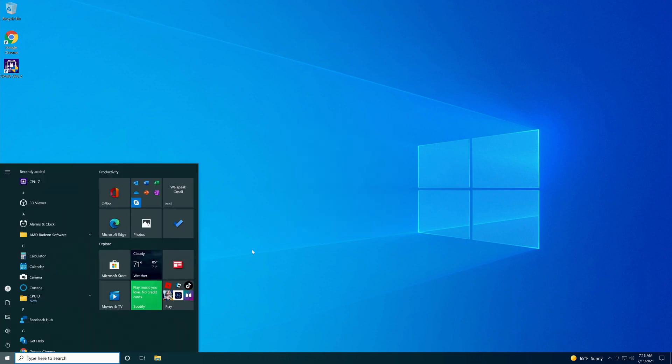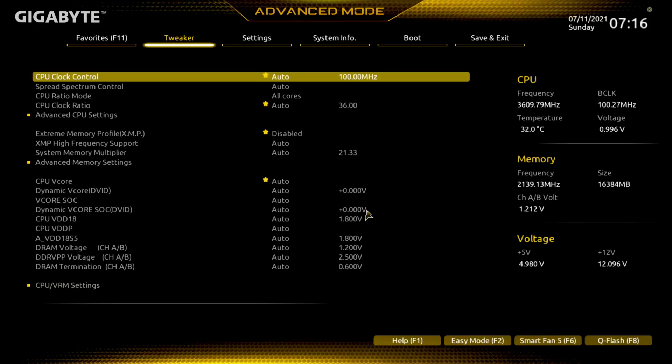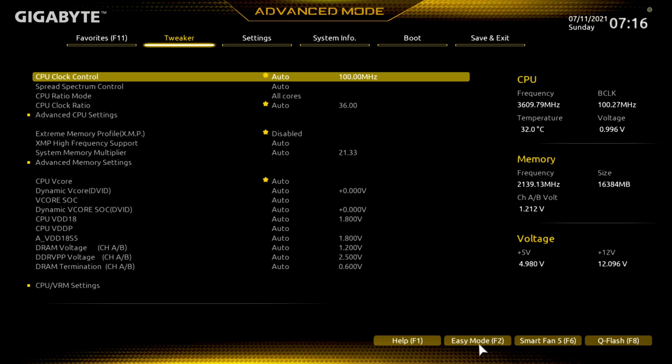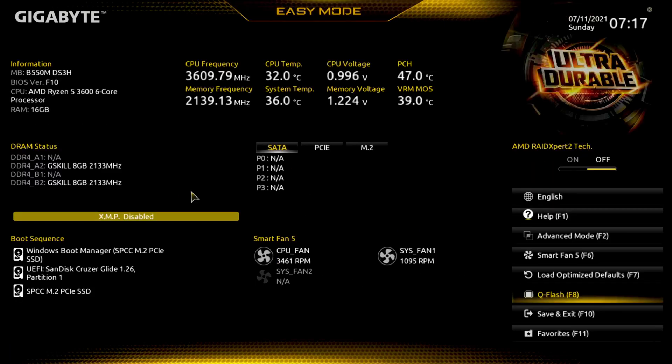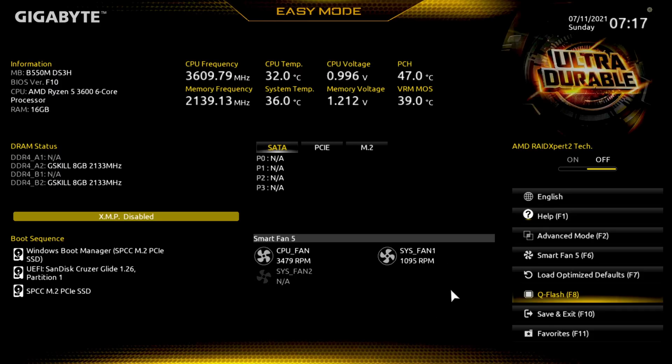There are several ways to get into the BIOS to get it updated. Go down here and hit the Power button, then hit Restart. I normally start tapping my Delete key — and there we are, we're into the BIOS. Yours may come up in Easy Mode. If you want to know what version of BIOS you're running, it says right up here: BIOS version F10. You can come down here and push Q-Flash, or hit F8 on your keyboard — either will take you right into Q-Flash. You can also just press the End key instead of Delete when booting to go directly into the BIOS flash utility, whichever way you feel more comfortable with.